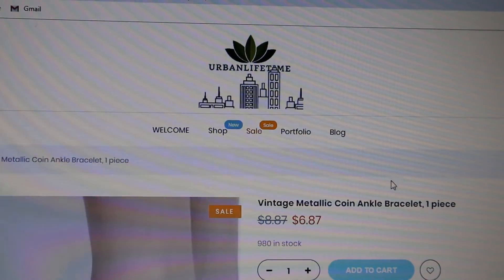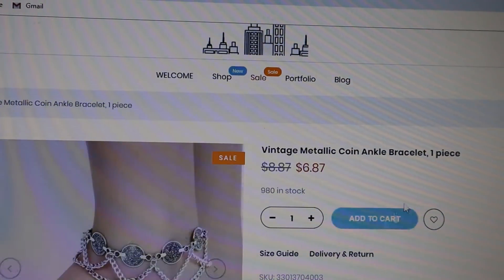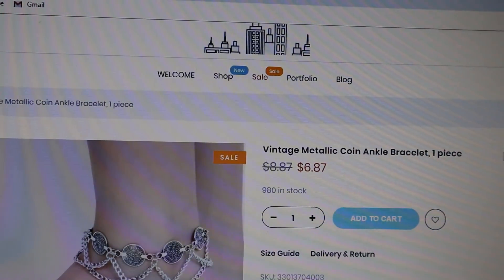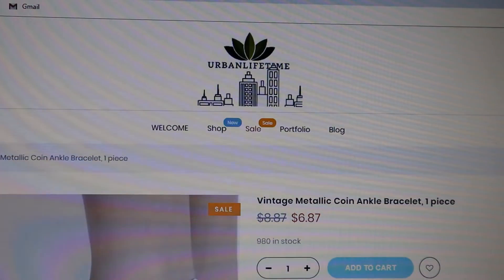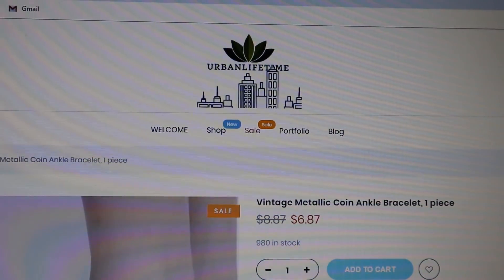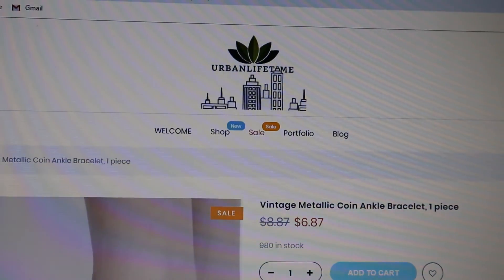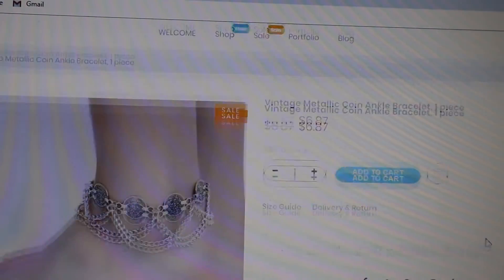Vintage metallic coin ankle bracelet, one piece, incredible — free shipping direct to you. Go to urbanlifetime.com now. As always, live life well today at urbanlifetime.com with the vintage metallic coin ankle bracelet.